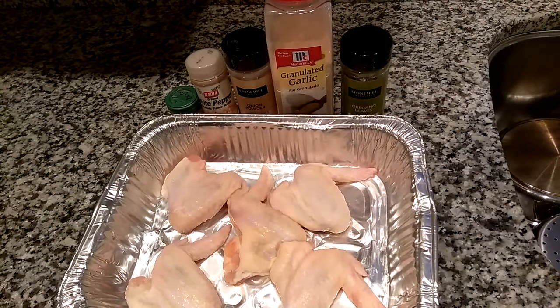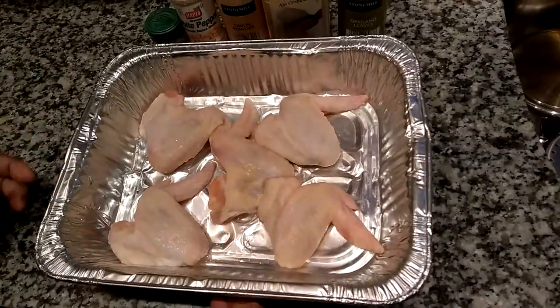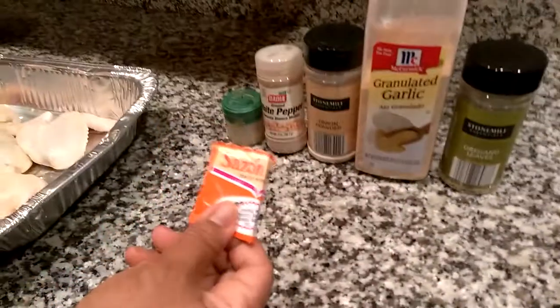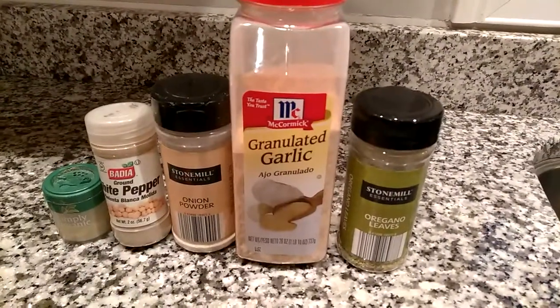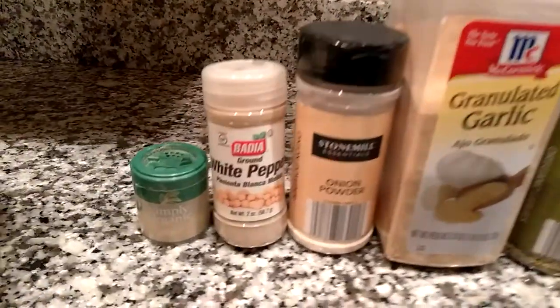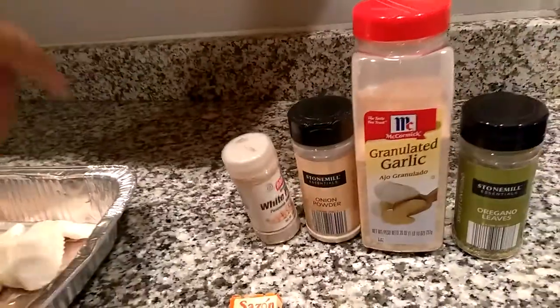It's very simple. I have here just a few chicken wings — you could actually make a lot more if you want to. What I'm using for spices is Goya Sazon. I'm using some oregano, granulated garlic, onion powder, white pepper — you can use black pepper if you want to — and my secret ingredient is crystallized ginger.